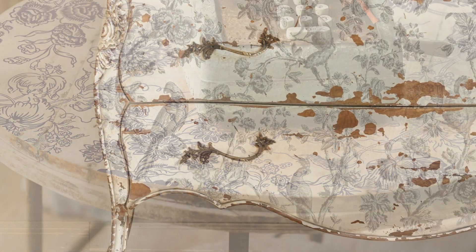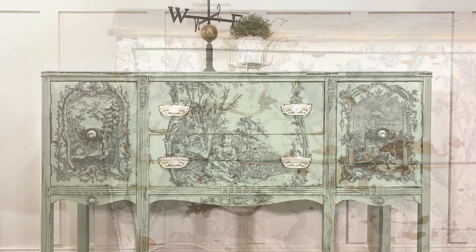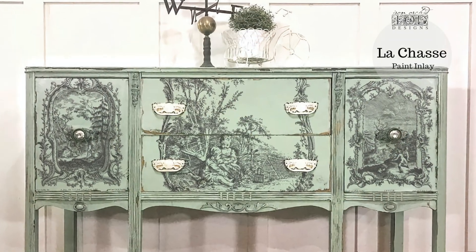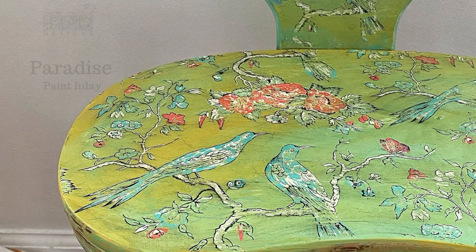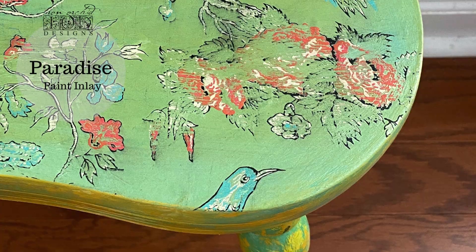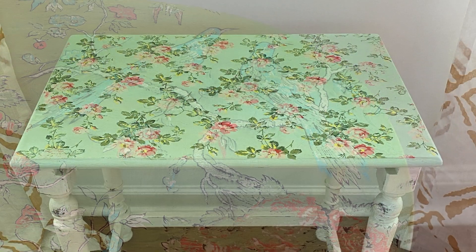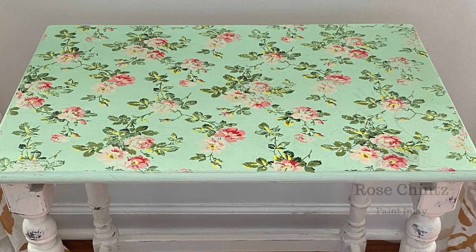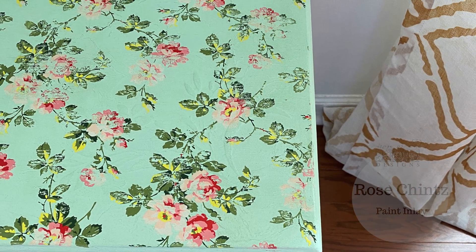What exactly is a paint inlay, you might ask? Paint inlays are a premium art product developed by Iron Orchid Designs. They are not a transfer and they're not decoupage. When you use a paint inlay, you're embedding artist quality paint into the surface of your project. They're not intended to be perfect, but organic in nature, giving you a visually interesting, textured, and often distressed result.